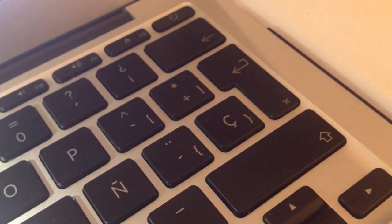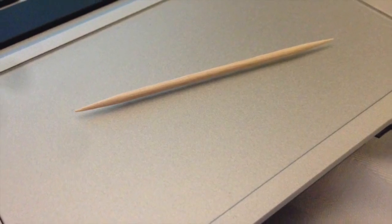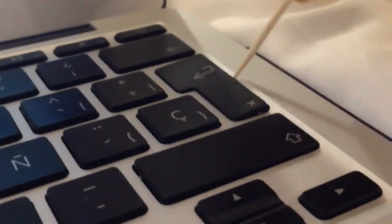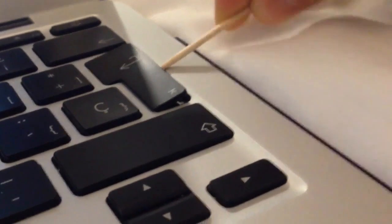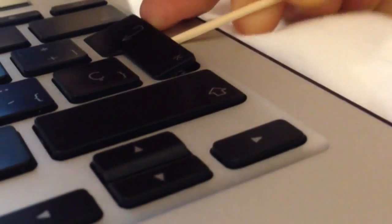If you drop some juice on your keyboard and your keyboard is sticky, I have the solution for you. Let's start: take a toothpick and introduce it under the key, pulling upwards. Be careful and do it gently.